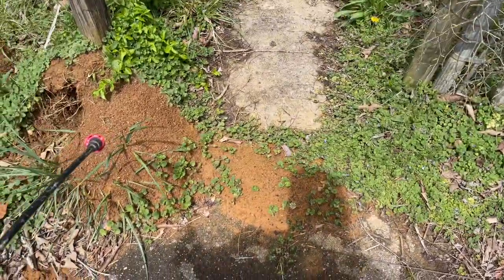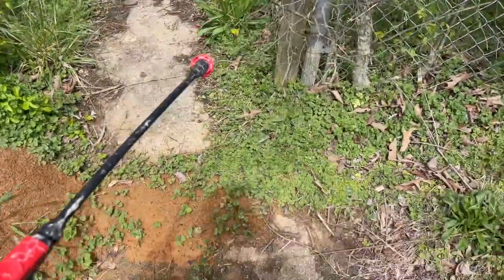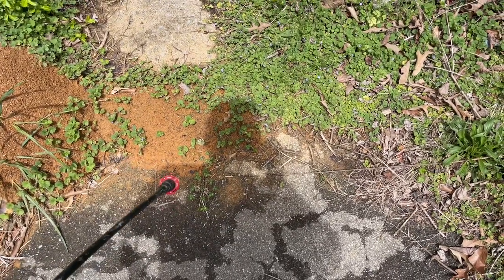Now I'm not going to say that you kill this right here and two weeks from now you may not have a little bitty one pop up over there. But the thing is, this stuff is so cheap — if you get a mound in your yard, go out and kill it early. You don't have to worry with it.